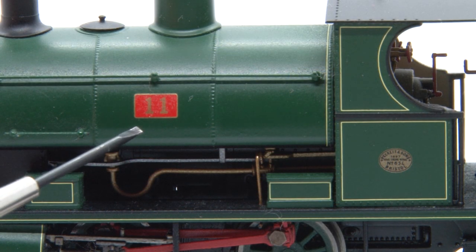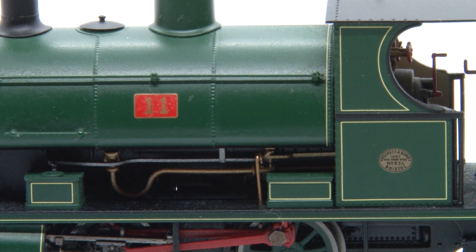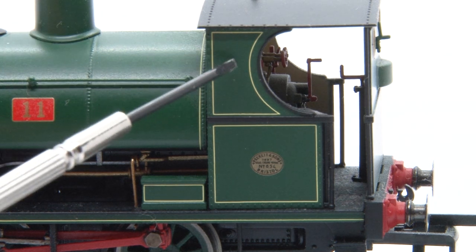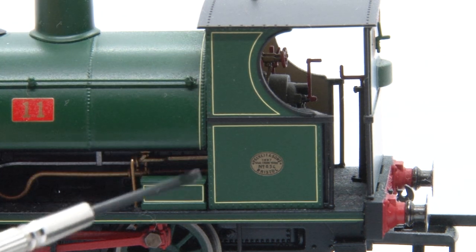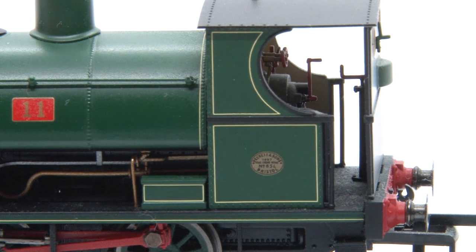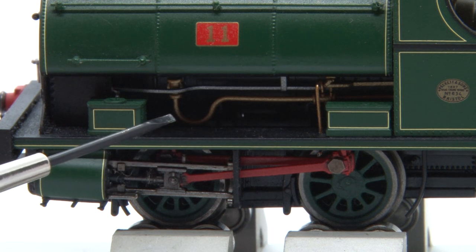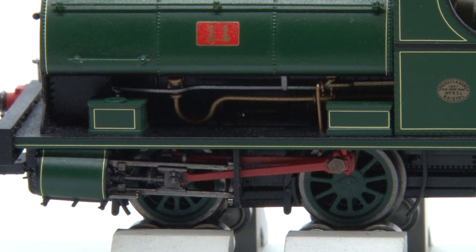As you can see we have the number plate on the side of the loco as well as a builder's plate on the side of the cab. The cab also has this wonderful lining all around it too which is very nicely printed. Under the saddle tank we also have this very finely detailed piping. The configuration of the pipes varies on the different models Hornby have produced but certainly on this one it's very well done indeed.